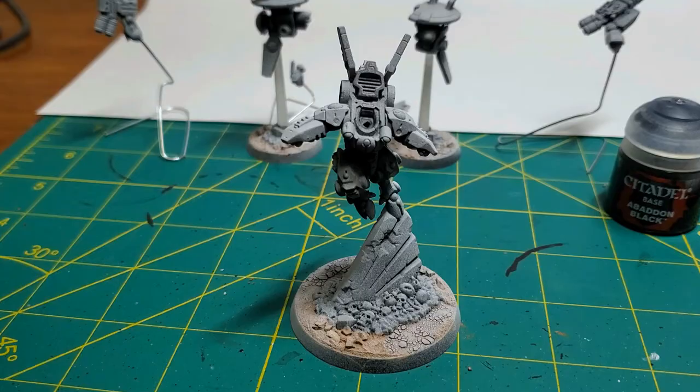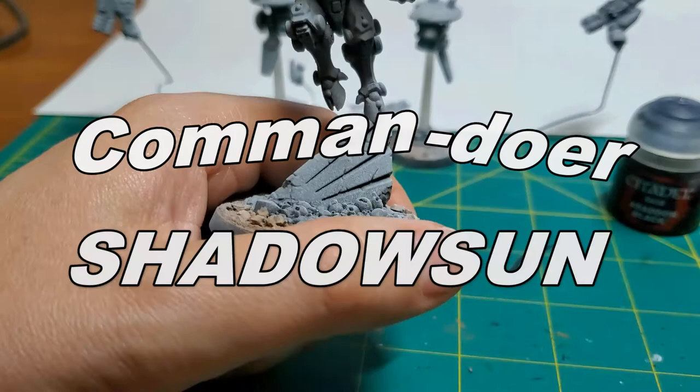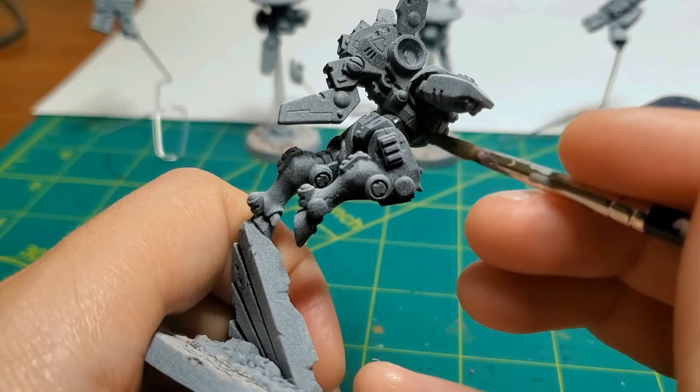Welcome back to another video. Today we are painting Commander Shadowsun, also known as Oh-Sha-Sara.